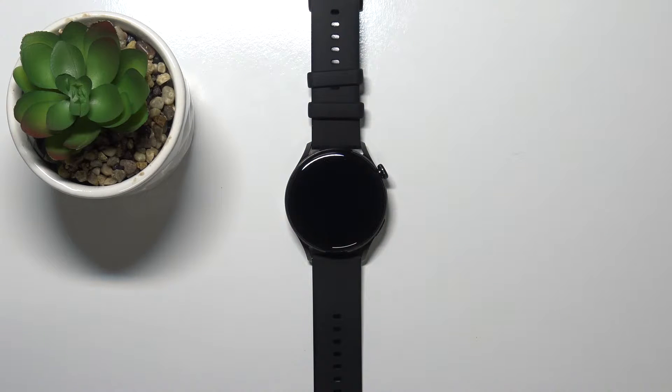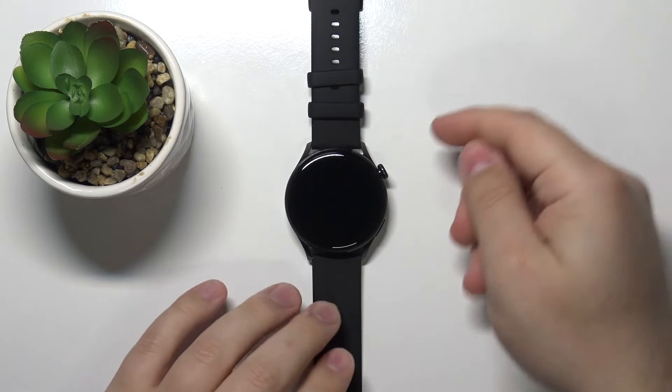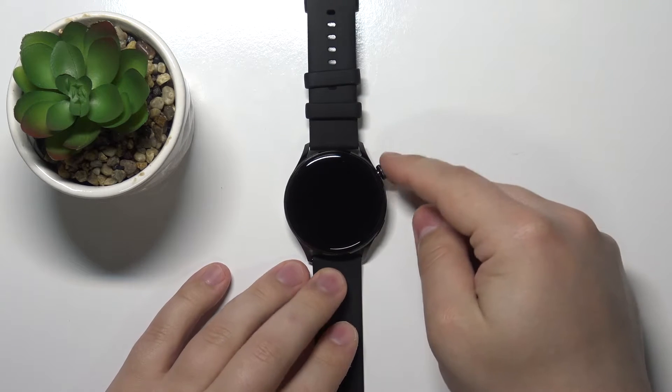Welcome! In front of me I have Huawei Watch 3 Active and I'm gonna show you how to soft reset this device. Let's start by pressing and holding the crown button.